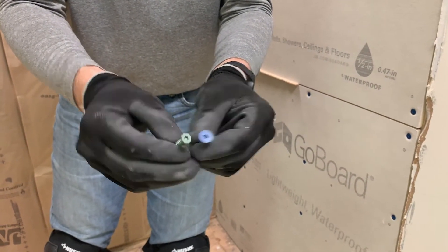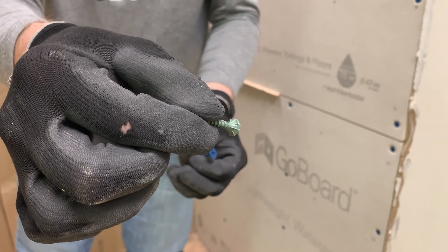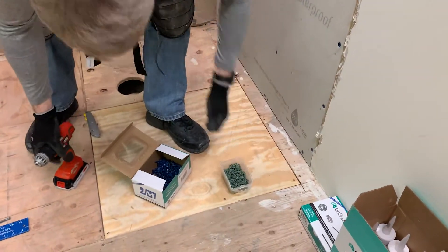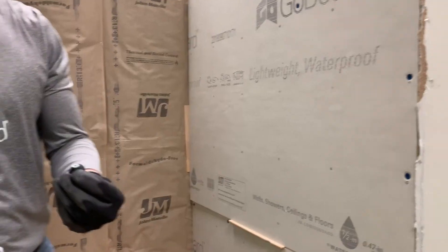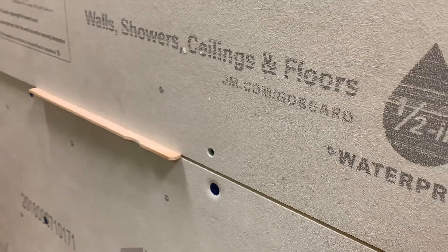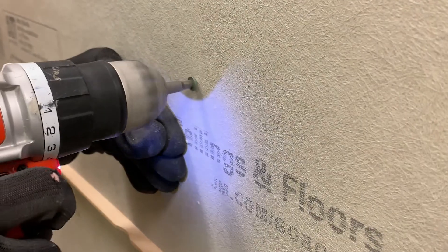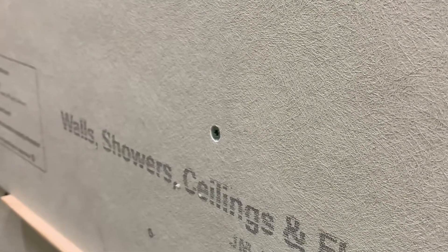Standard backer board screws have smaller heads, so we have to install them every six inches. The underside of the head is designed to dig into hard, brittle cement boards and gypsum boards — Go Board fasteners have a smooth underside. As I begin installing here, you'll see how easy it is to overdrive. Most cement board screws now come with a star drive — see what happened there, it's so easy to overdrive — which is why we highly recommend using our Go Board fasteners. You have to be really careful with standard cement board screws, and you have to use more of them.